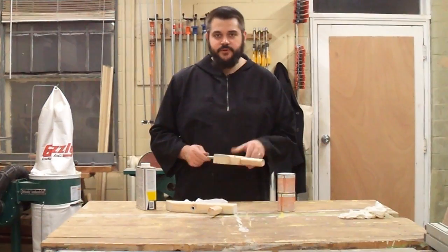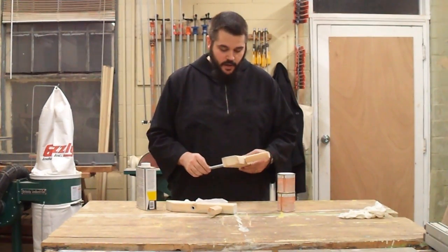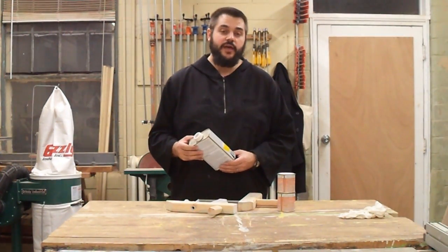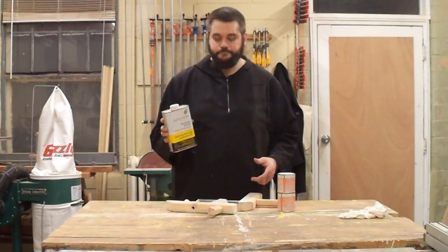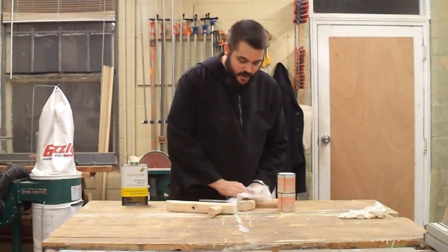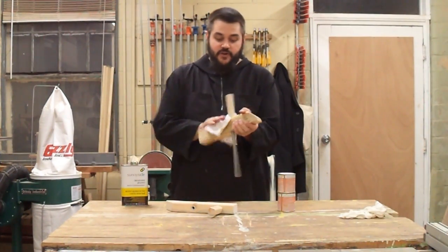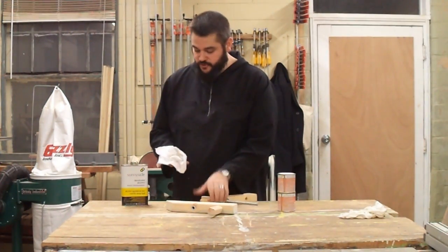Even though it's a clamp and will be used only in the shop, you still want to put a little bit of protection on it so you'll be able to use it for a long time. Since it has a lot of dust on it we can't put anything directly onto it, so the first thing we need to do is clean it off. I like to use some simple denatured alcohol — just put a little bit on a rag and wipe everything down to take off the dust. The nice thing about alcohol is that it dries very quickly, so it won't take long before we can put the finish on.